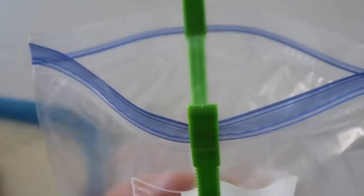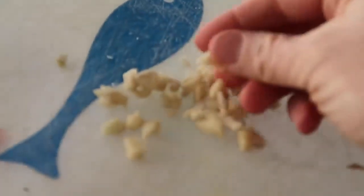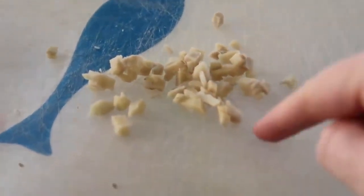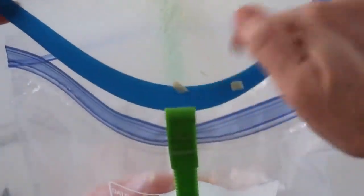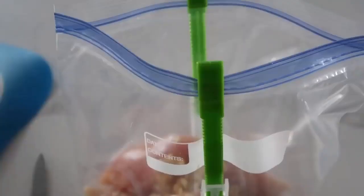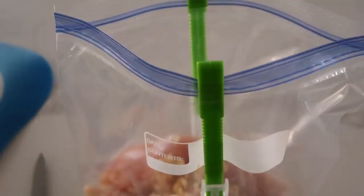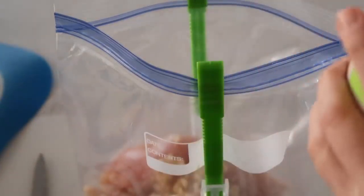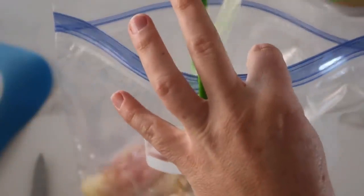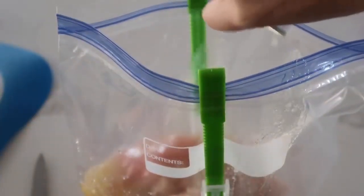First we're gonna add about two teaspoons of minced garlic. On top of that, I chopped up some fresh ginger into small little pieces. Fresh ginger makes the world of a difference — it tastes so good with that ginger in there. Now it is Huli Huli Chicken, so we do need some delicious pineapple flavoring. I got a can of 20-ounce sliced pineapple, so we're just going to drain the juice into the marinade, and you're gonna wanna keep the sliced pineapples for later.